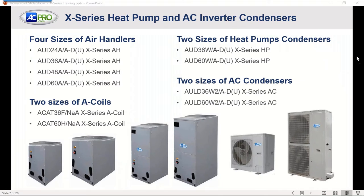Here's the lineup of different sizes. We've got four air handler sizes: 2, 3, 4, and 5 ton. Two A-coil sizes: the ACAT-36F covers 24 and 36, and the ACAT-60H covers 4 to 5 ton — no adjustments needed in either. Two heat pump sizes: the AUD-36 covers 2 through 3 ton, and the AUD-60 covers 4 and 5. For straight AC, the AUD-36 covers 2 and 3, and the AUD-60 covers 48 and 60.